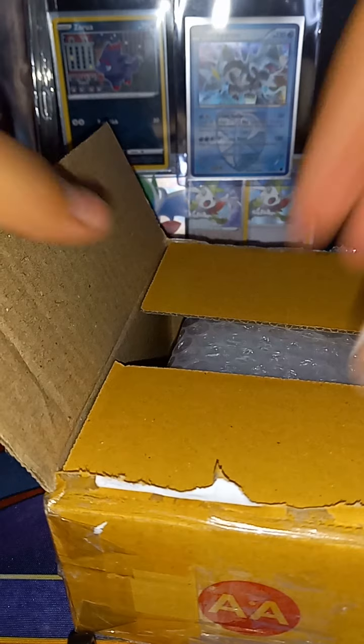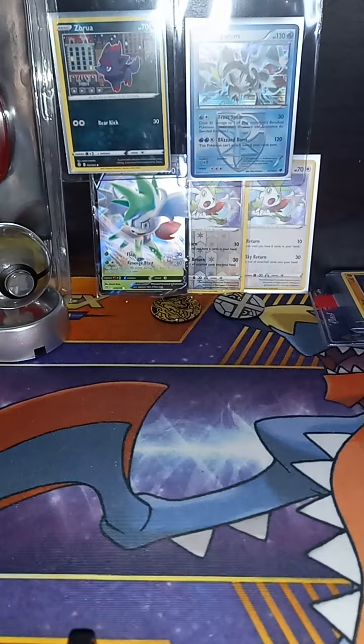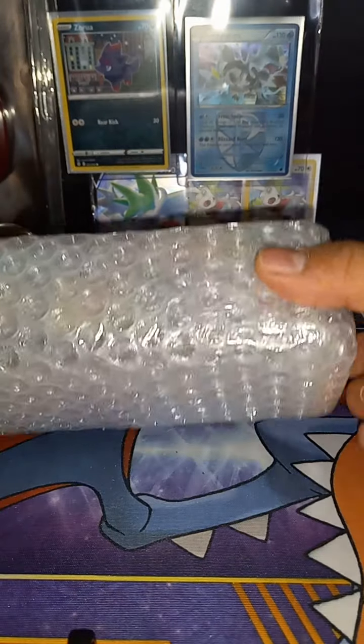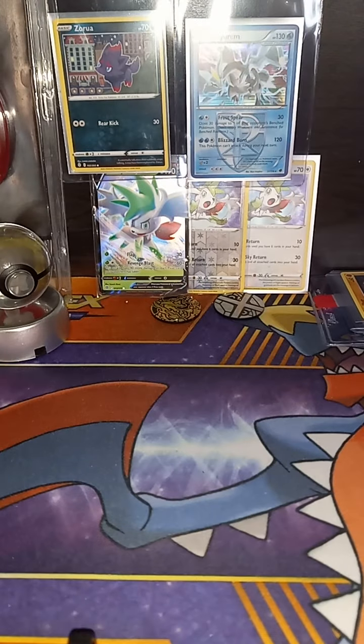Today we got mail guys! It's a box with bubble wrap. I need to cut it off. We're gonna get it open. This one was fairly cheap — it was like 30 bucks.